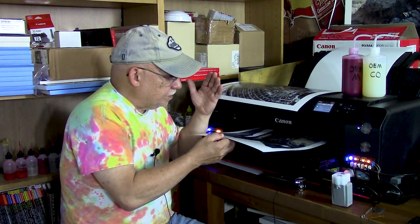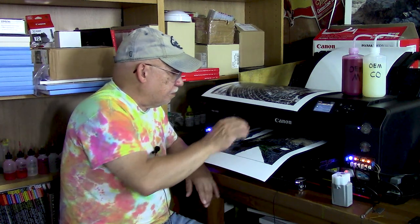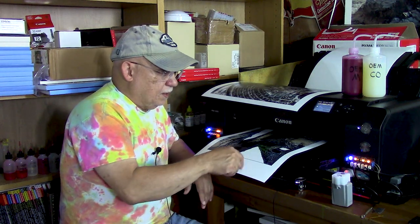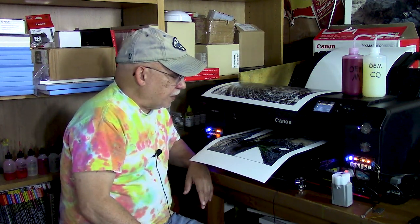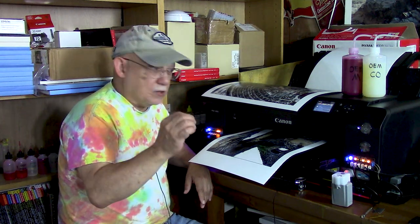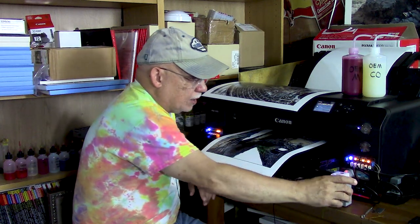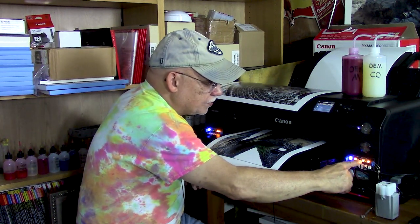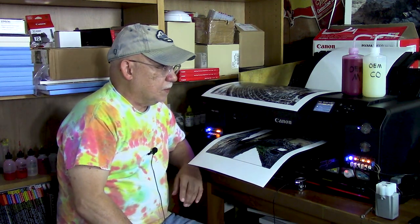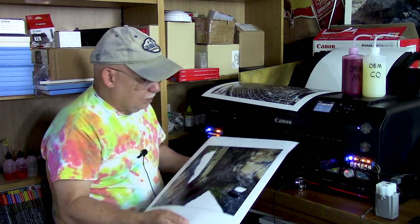There goes the noise again. We're almost done — I think the image part is done, it's just applying the rest of the Chroma Optimizer. I have quite a bit of space left here. I know this is boring, but I wanted to catch this live. I wanted to make sure you guys are able to see when that light comes on. We're looking for this light right here — the one that is off — that should come on sometime.